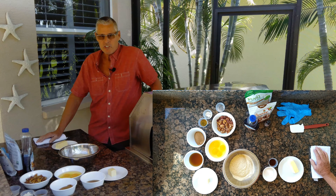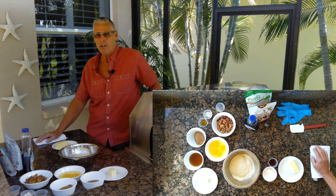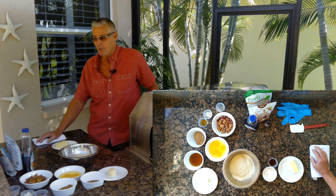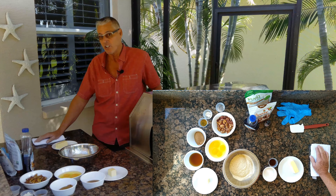If somebody asked me what my favorite dessert was, it would be pecan pie. But being on this crazy low-carb diet for over three years now, pecan pie just wasn't out there for me. But I've come up with a way to make pecan pie, and I think you're going to enjoy it.